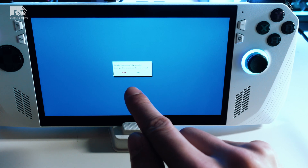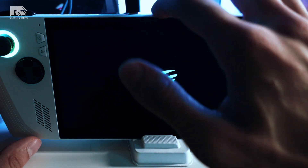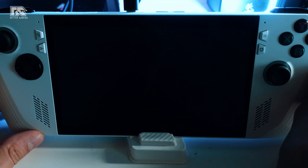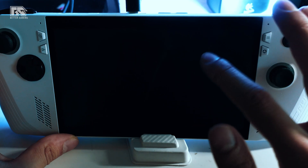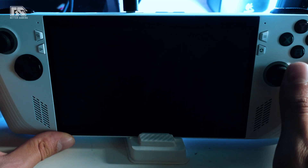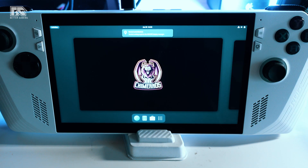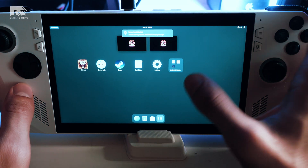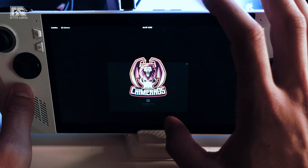After installation completes, the console will restart. The black screen is normal — it just takes a little time to boot into Chimera OS, about one to two minutes. And there we go — Chimera OS is now fully installed on the ROG Ally. We have the Play Store where you can download emulators like Nintendo 3DS and much more.